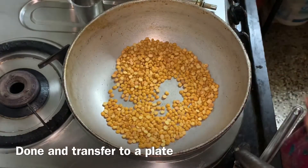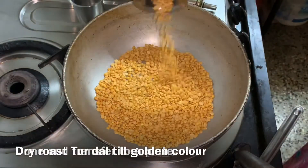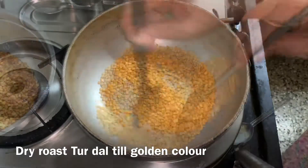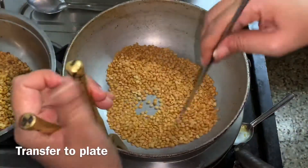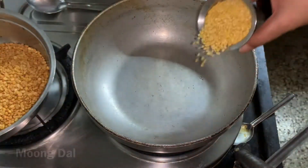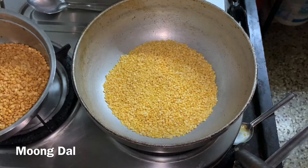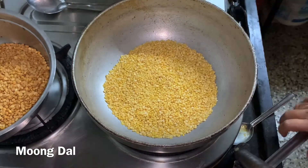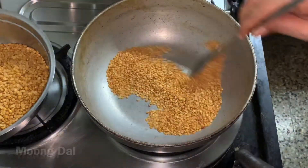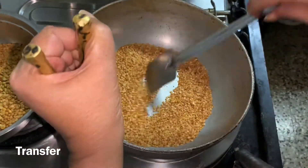Now we will mix everything in another pan as well, a little bit at a time. We will prepare the mixture and mix it all together thoroughly until done.